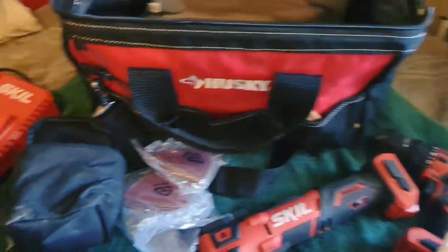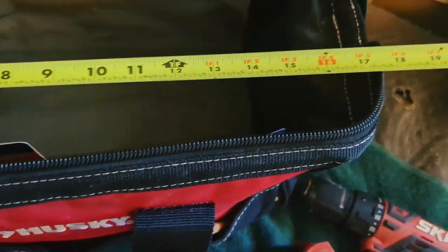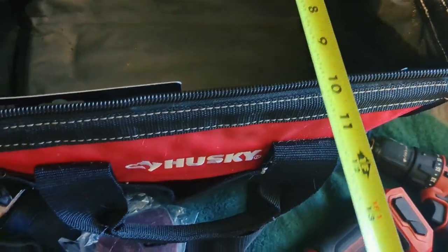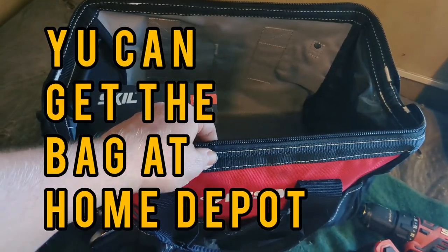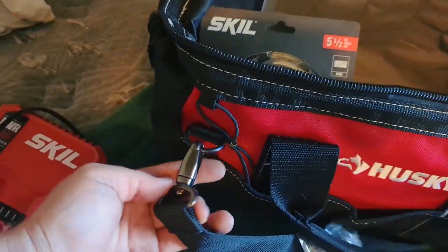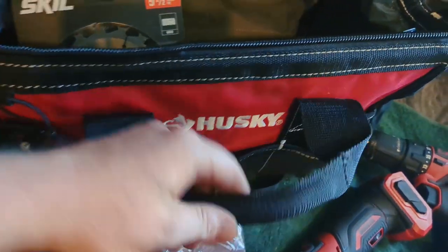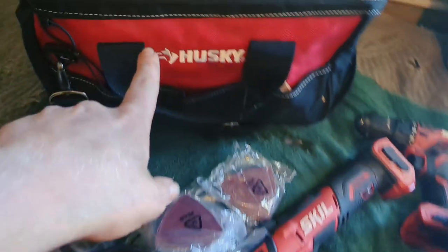All these tools fit perfectly in this Husky bag. I'm not exactly sure of the size — measuring now, it's about 18 inches by a foot or so. It's got a steel bar all the way through on both sides so it's not flimsy and won't fold up on you. You get nice metal clips, you can take the shoulder strap off if you want, and there are cushioned handles on both sides.